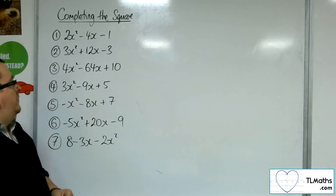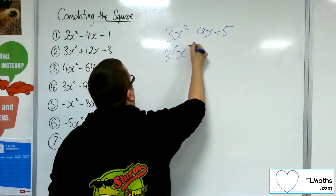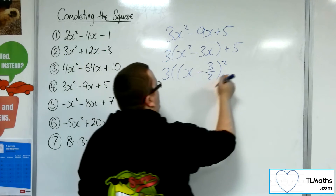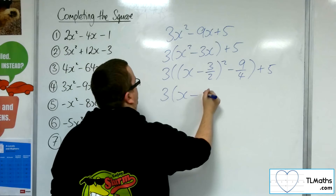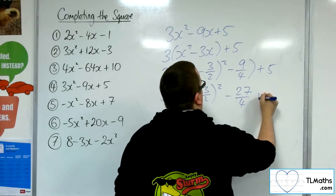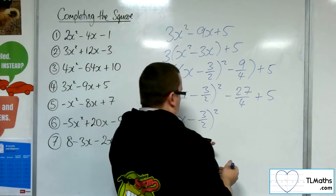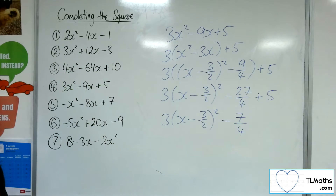Number 4: 3x squared minus 9x plus 5. Factor the 3 out of the first two terms. Complete the square on what's inside that bracket: half of 3 is minus 3 halves, squared. Take away that number squared — so take away 9 quarters. Plus 5. Multiply through: 3 lots of minus 9 quarters is minus 27 quarters. Still got that plus 5 on the end. So minus 27 quarters plus 5 is minus 7 quarters. Square is completed — that's number 4.